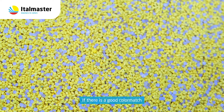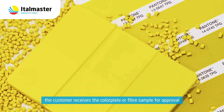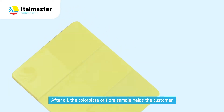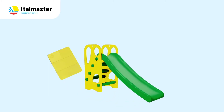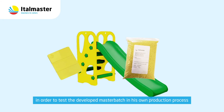If there is a good color match, the customer receives the color plate or fiber sample. After all, the color plate or fiber sample helps the customer to properly assess the color tone obtained in his own used polymer. The customer can then choose to have a Master Batch sample produced in order to test the developed Master Batch in his own production process.